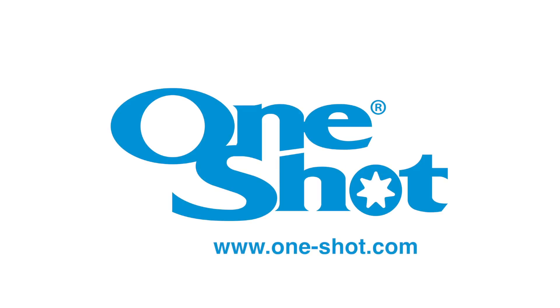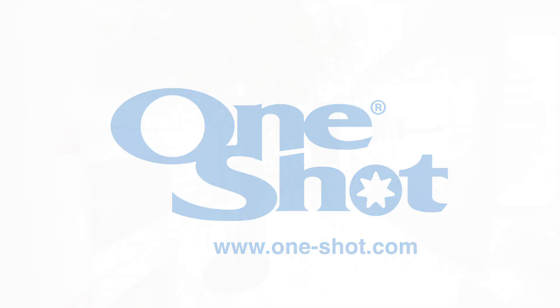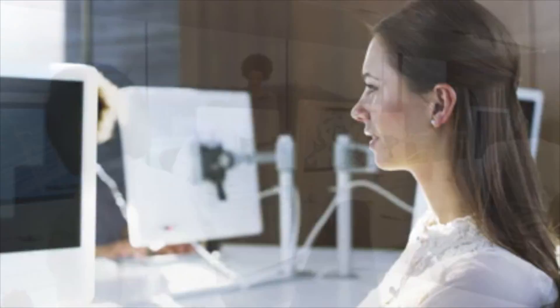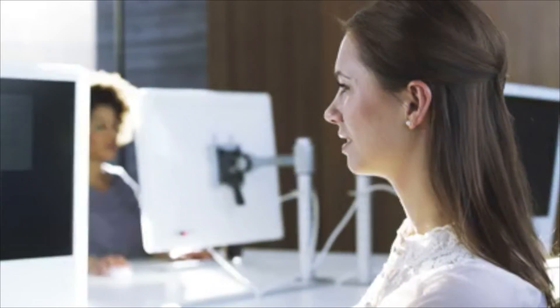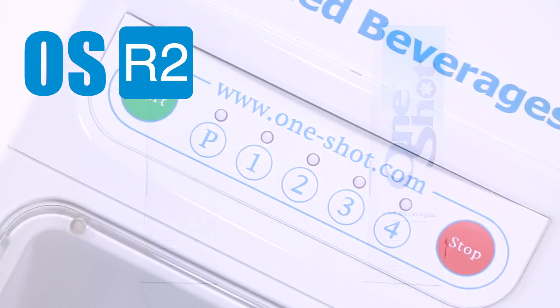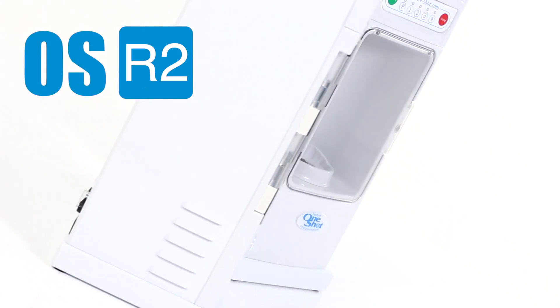Welcome to OneShot. Our export department has fine-tuned our shipping data with this easy-to-understand video to make bulk purchases easier. The OSR2 blending system by OneShot is inexpensive and extremely scalable for blended drink programs.